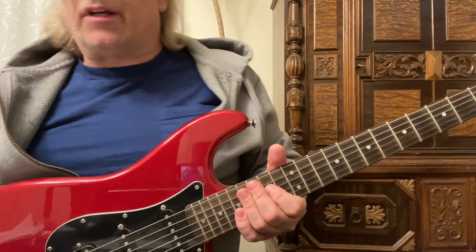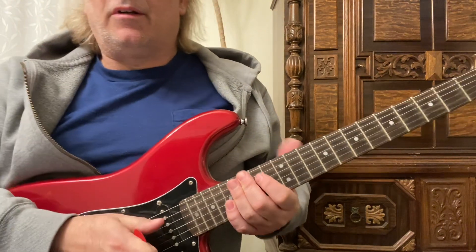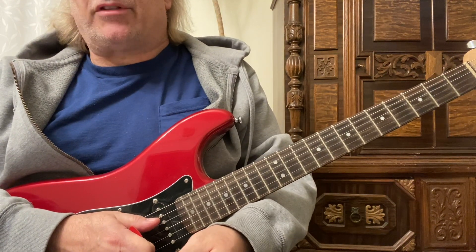This is a slow blues using half-step bar chords. We're using bar chords and playing up a half-step.